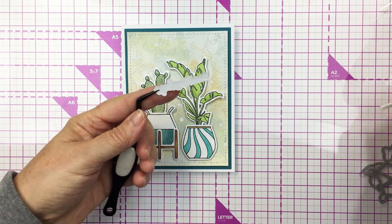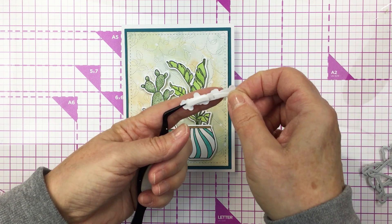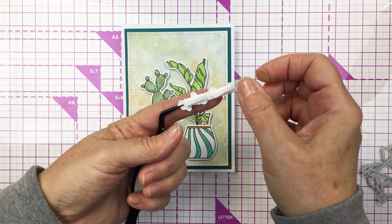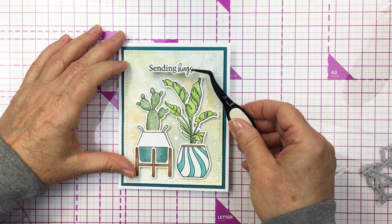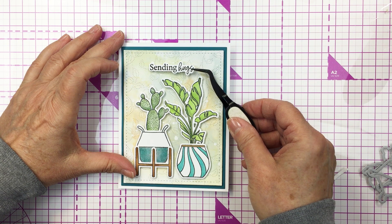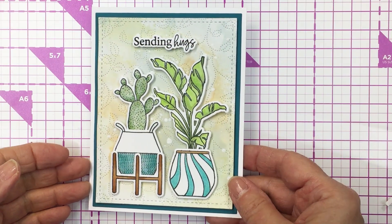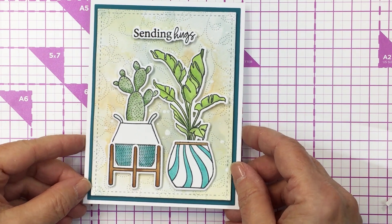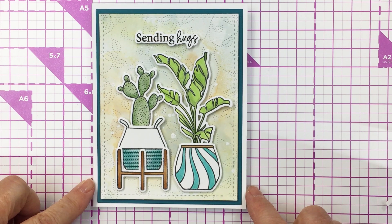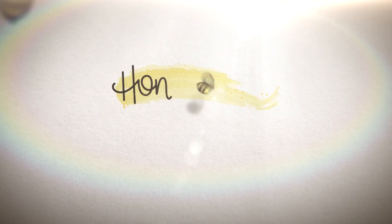Now I'm going to use the Rooting For You stamp set — a really fun sentiment set — and I'm adding the 'sending hugs' sentiment onto my card. I have that stamped out with black ink and die cut using the coordinating die from the Rooting For You set. I love that the set has a coordinating die to cut out those sentiments. I'm placing that at the top of my card and that finishes my card off today. Thank you so much for joining me — I've linked all the products in the description box below. Have an amazing day friends, bye bye!